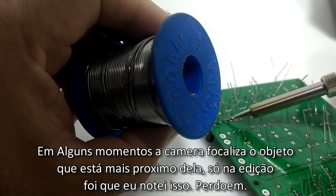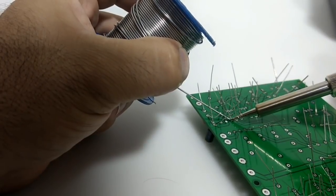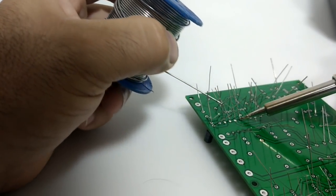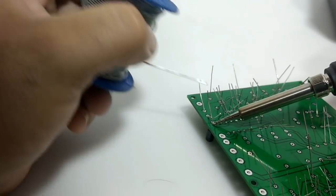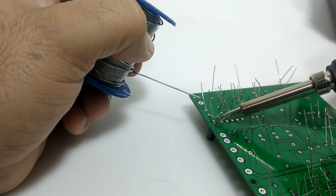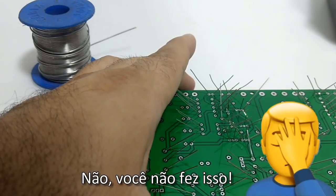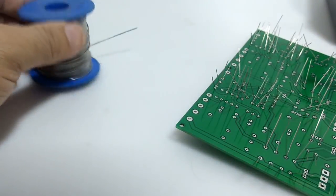Eu não sei se vocês conseguem ouvir o barulho da estação, mas aqui em casa está bastante silencioso — vocês não estão ouvindo barulho de carro, nada. Quando eu gravo na loja, o barulho ambiente é muito alto e atrapalha a gravação. Aqui em casa estou gravando praticamente na sala. Tenho uma edícula no fundo que quero preparar como um pequeno estúdio de gravação, com bancada e iluminação boa. Como está silencioso, dá para ouvir a estação fazendo um barulhinho bem baixinho, como se estivesse ligando e desligando a alimentação da ponta para manter a temperatura estável.